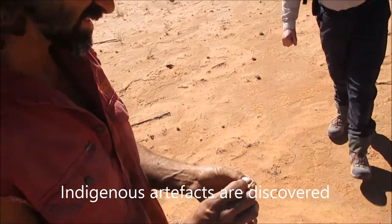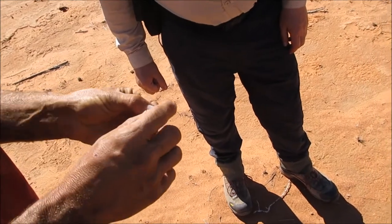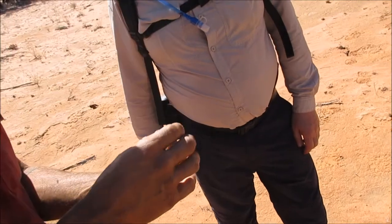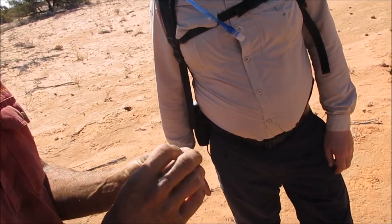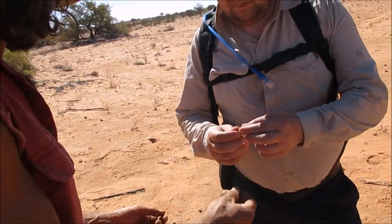Now that has been worked, so you can see that there's some chippings, some flaking marks. This would have been part of a larger stone that's been knocked and hammered and used as a scraper and a cutter — you can feel the edge is quite sharp.